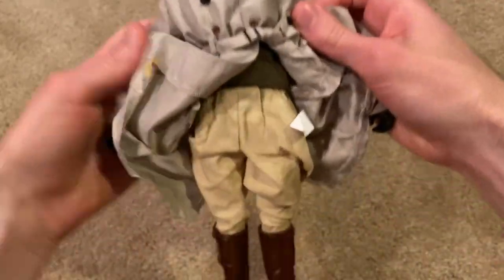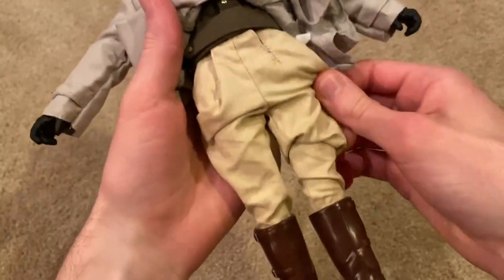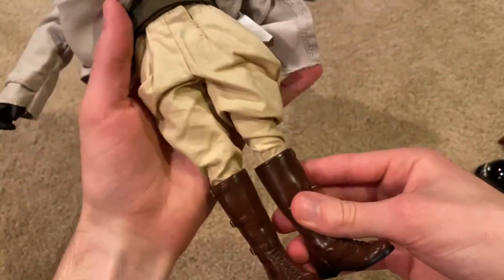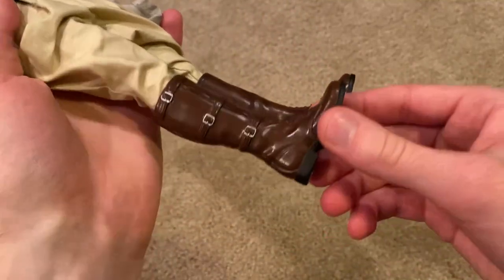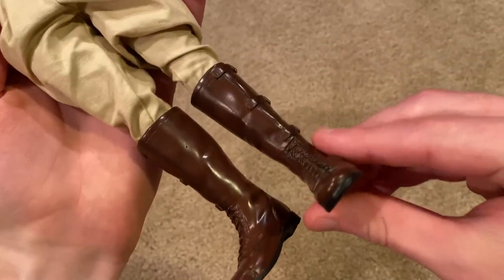Let's take a look at the trousers, which are nice as well. The boots are really nice on the figure — good detailing. Overall they just look really good on the figure.